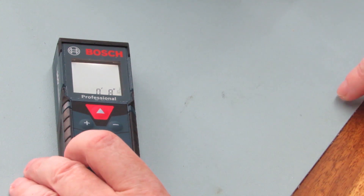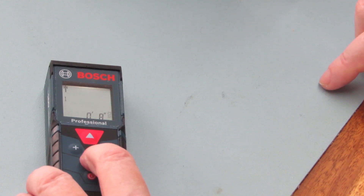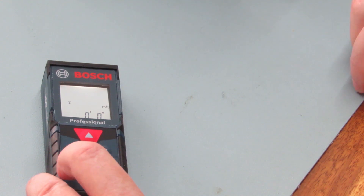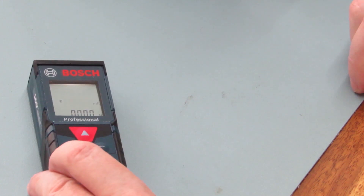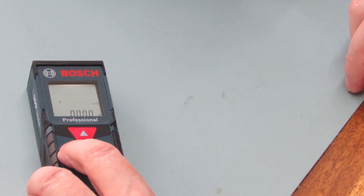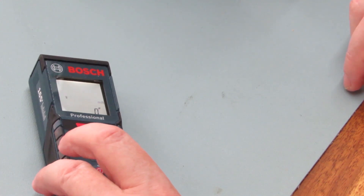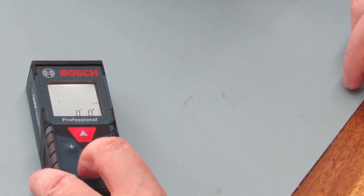So we are going to change the settings. Hold down the function button and it starts flashing — it's flashing on feet. Press plus and instead of 1/32 of an inch we get feet and something. I don't know who would use metric feet, but press it again and we get meters and millimeters. Press it again and we go back to just inches. Press it one more time and we're back to normal feet and inches. If you want to save it, just press the on/off button.